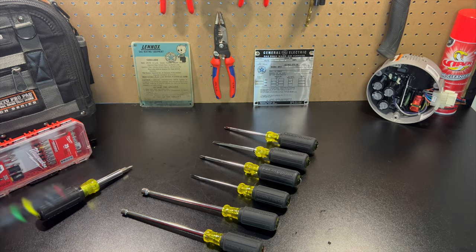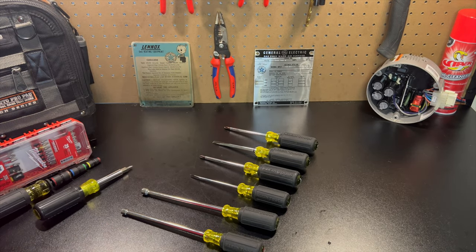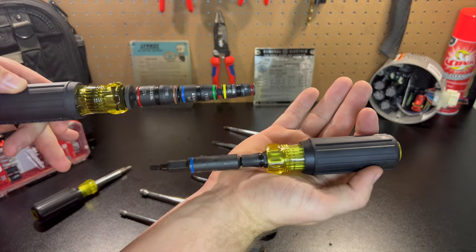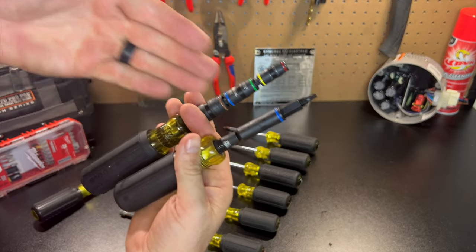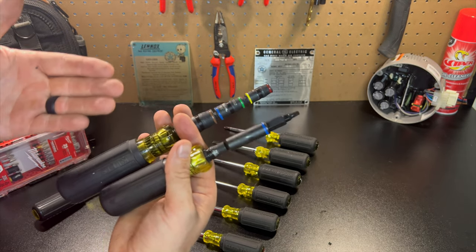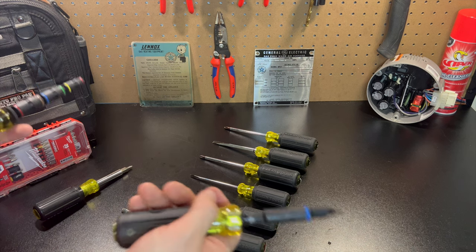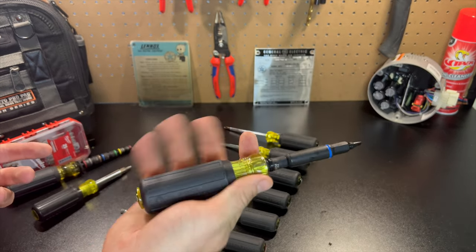I wanted to hold off till today to do a video on the new Klein Impact 11-in-1. What they've been doing, as you can see, is they use that black oxide metal finish. It's impact rated — the difference is going to be the heat treatment because it goes through a different process, and when you put it inside an impact driver it's going to use obviously higher torque. With chrome sockets and chrome finishes it's a lot softer — you don't want to put chrome on impact, but you see people do it all the time. This one is going to be a game changer.